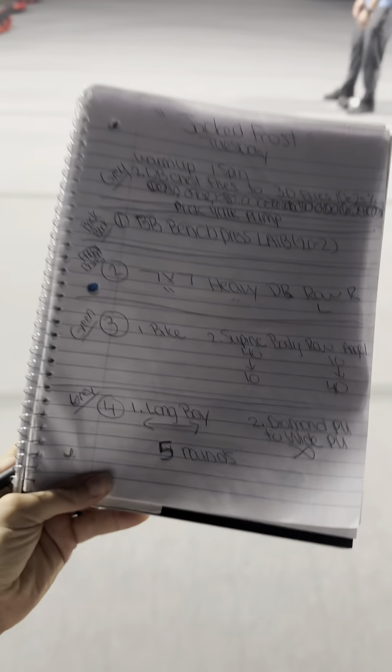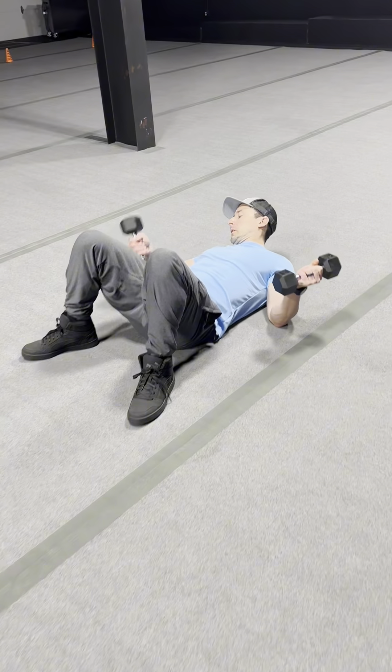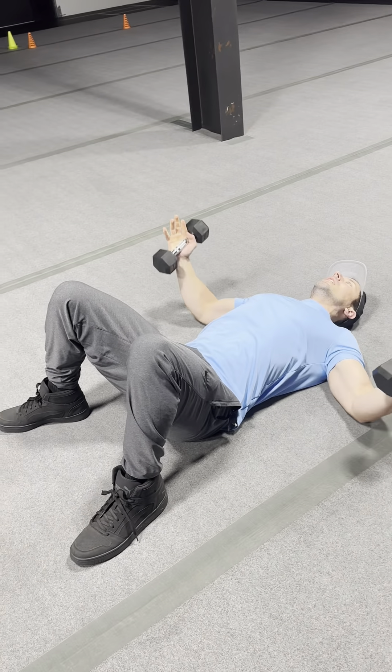This is going to be the new version of Tuesday Jack Frost. The warm-up is going to start with partner number one on a bike, and partner number two is going to grab a set of dumbbells and hit 10 good dumbbell chest flies, just like so — 9 and 10.